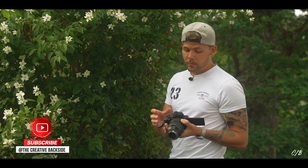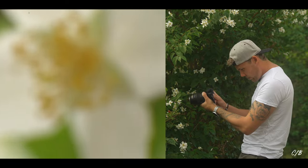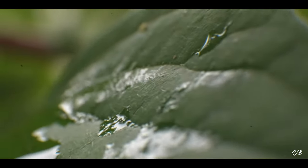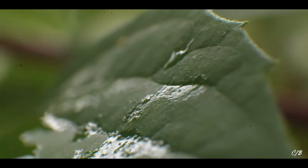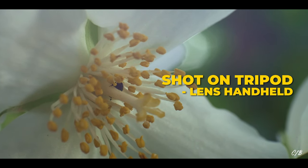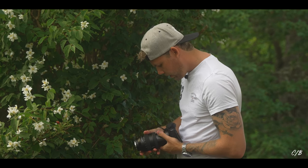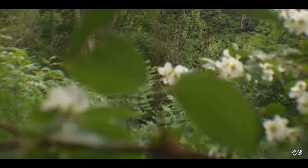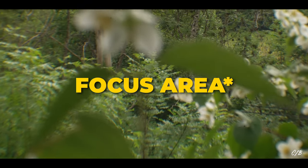So here I am with a 24 to 105. Here I am at 24 millimeters. Unfortunately this is very shaky so I would preferably use this with a tripod. Let's see what happens if we zoom in. If we zoom in, the distance goes very far away.